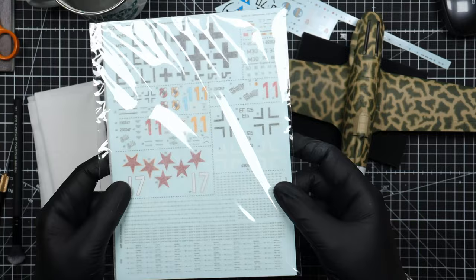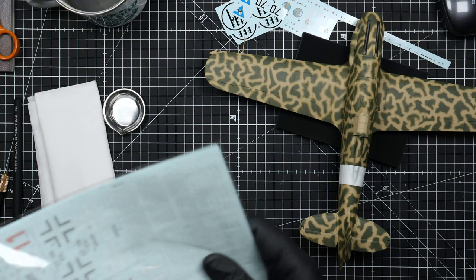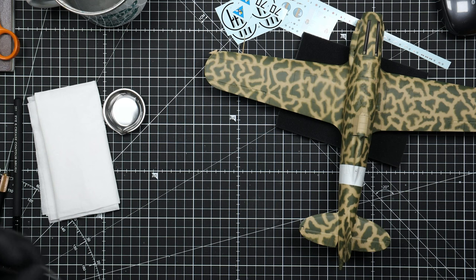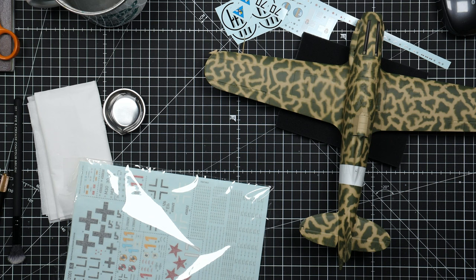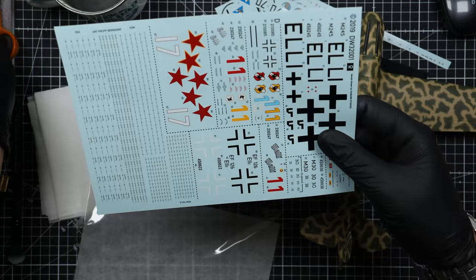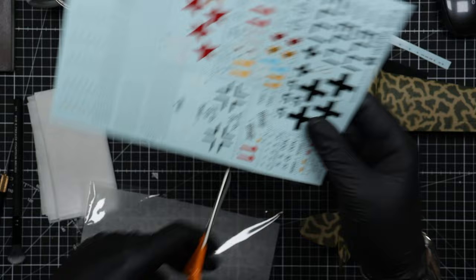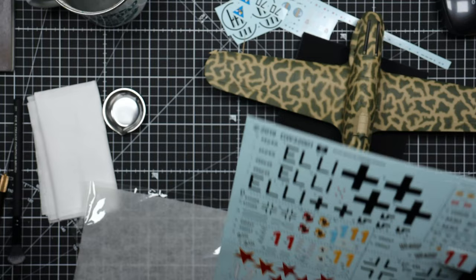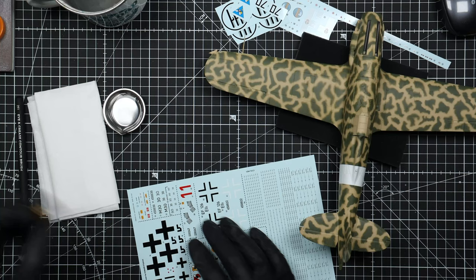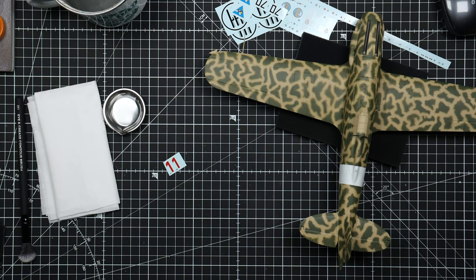To make my plane look a bit more peculiar and out of the ordinary, I took decals from the Das Werk JU EF 126 Elli in my stash and used those red number ones as the squadron leader identification. The whole reasoning is that the camo scheme I managed to do is so wildly different from the instructions that it's really not the same plane — putting on the same numberings wouldn't make sense. These red ones are perfect for this in my opinion, and I just went with it.